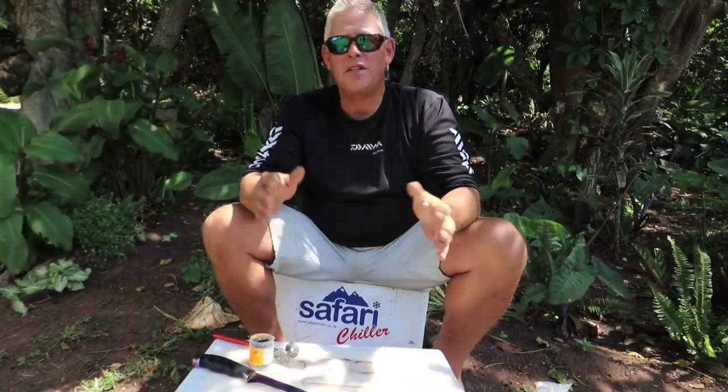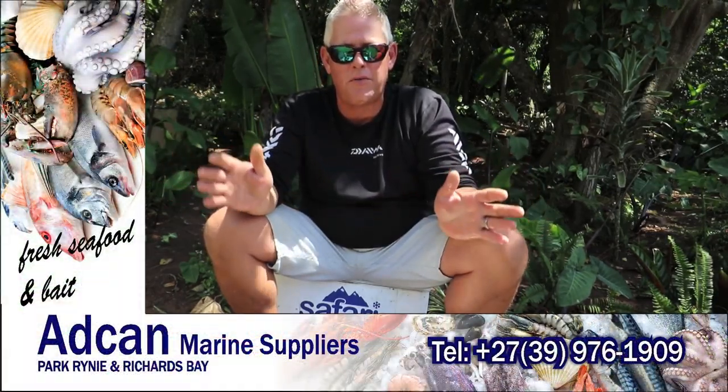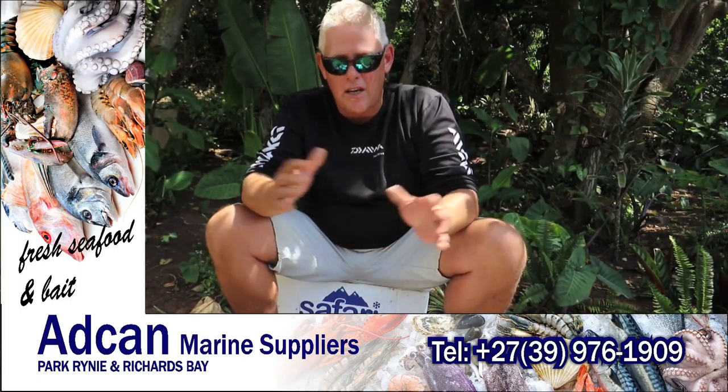Hi all and welcome again to this week's bait demonstration. It's a combination trace for scratch fishing, especially for cob and other edibles — shoaling fish or single moving fish in between reef, broken reef, up to 10 kilo fish.